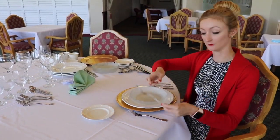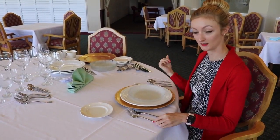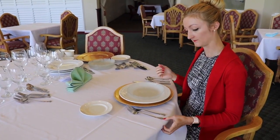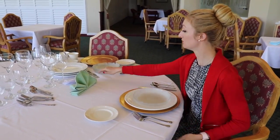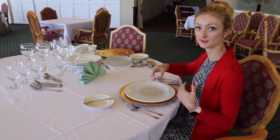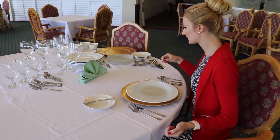On the other side, you have your dinner fork to the left of the plate, and then your salad fork — because you start with your salad and work inwards. Then you have your butter knife; have it facing towards your guests so they can easily reach it.